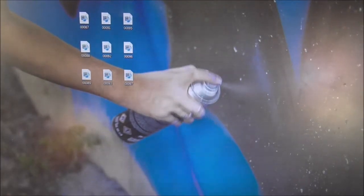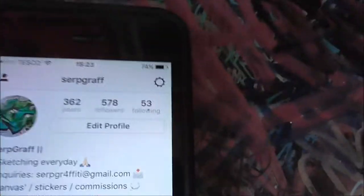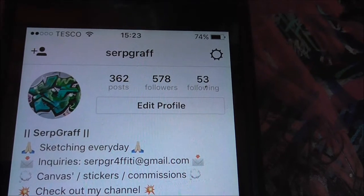Alright guys, that's my full room tour and paint supplies for 2017. I'll probably do an update in 2018, depends on if anything changes. Stay tuned because I'm going to be uploading a lot more now I've got more time. If you want to keep up to date with what I'm doing, go follow me on Instagram — I try to make it daily. I'll try to upload to YouTube at least once a week, but everywhere else probably 3-4 times a week. Come check me out and I'll check what you're doing.